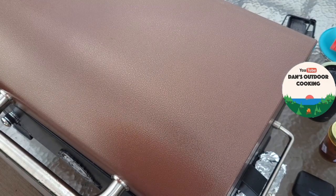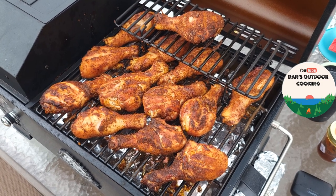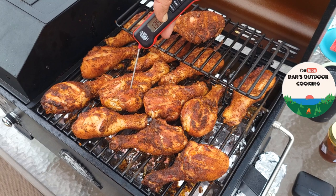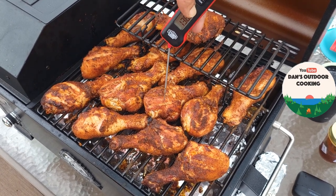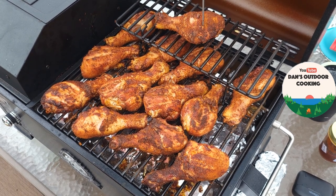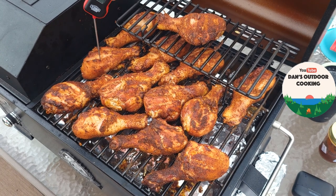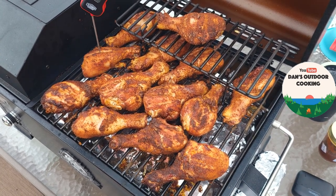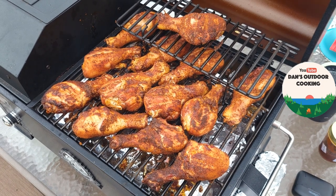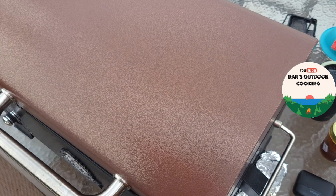Let's see what temperature they're at. Right in the heart of that one — only reading 136. Another one's 140. The top one is 147. They're definitely not ready to sauce yet. They've been on a total of about 50 minutes the first time and 30 minutes that time, so an hour and 20 minutes total at 350°F. I'm going to give them every bit of another 15–20 minutes and check again.